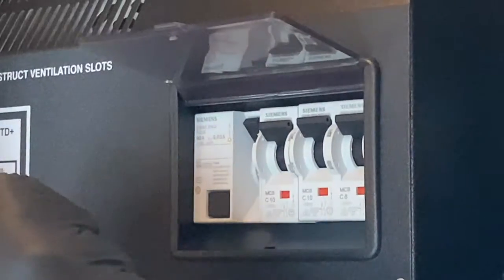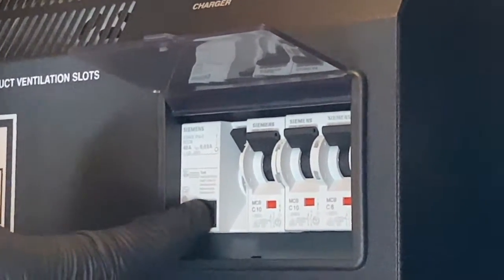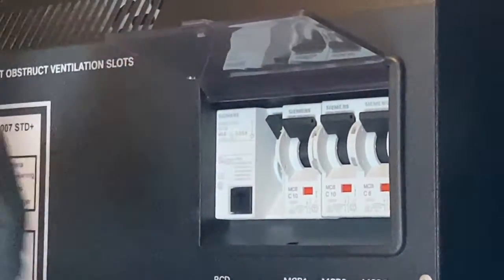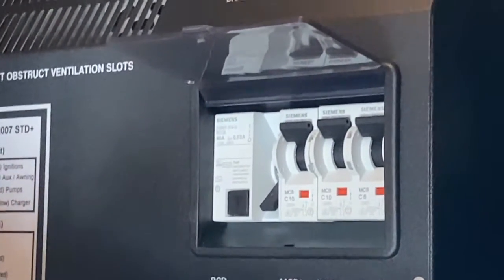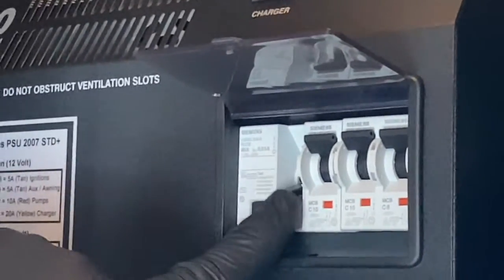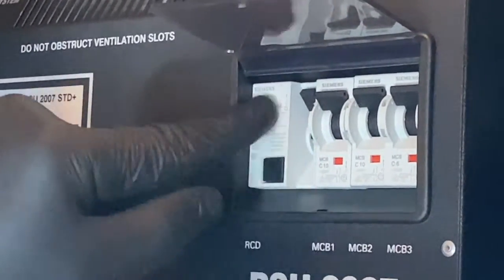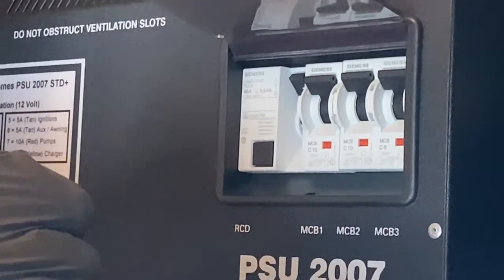The RCD is something you should test every time you couple up to mains electrics. Press this little black button here — that lever there should also trip out and you'll lose the lights, as you can see. That confirms it is working correctly. All you have to do then is reset it.